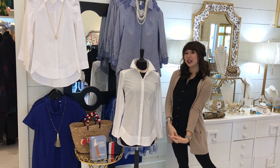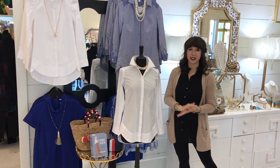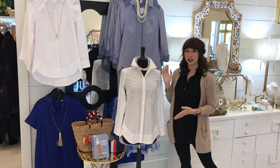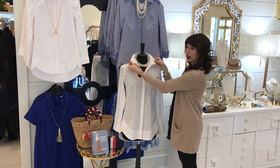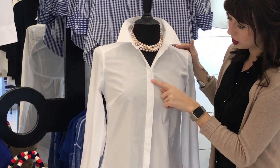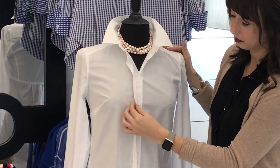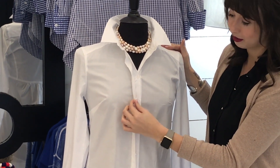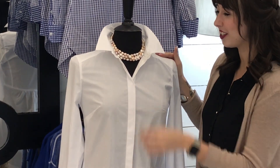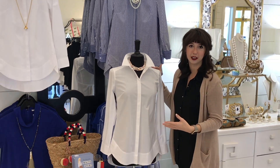We want to introduce one of our favorite white shirts that we carry. We get this in time and time again in different colors, but white is probably the easiest. It's got a great stiff collar that you can pop, as you can see. Another great feature is that the buttons are actually covered with a little flap of fabric, so that keeps it smooth — if you wanted to wear a longer necklace, it's not going to run into any of those buttons.